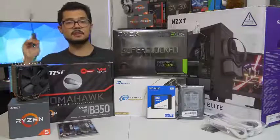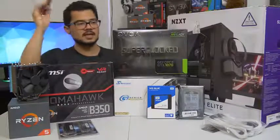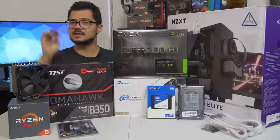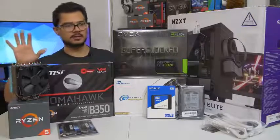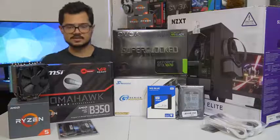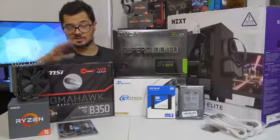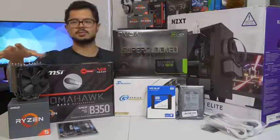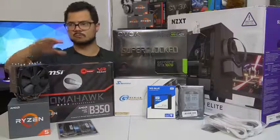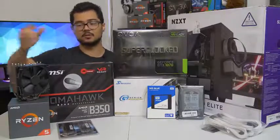Even if you're not building a Ryzen system — I'm building an AMD Ryzen PC — even if you're building an Intel-based computer, you can still apply 95% of what I'm going to be doing today to your system. The only real differences are the CPU installation, which is a breeze on either platform, and CPU cooler installation, which can vary greatly even on the same platform depending on which manufacturer's cooler you're using.